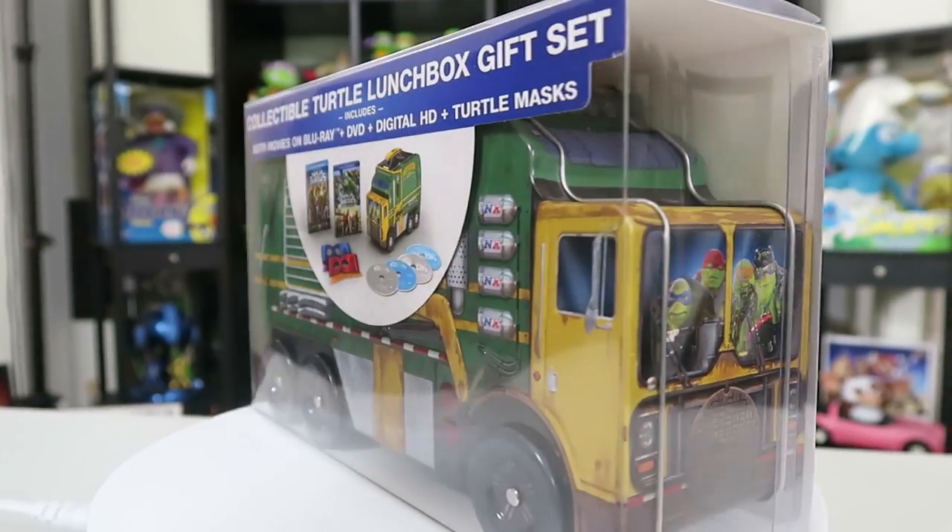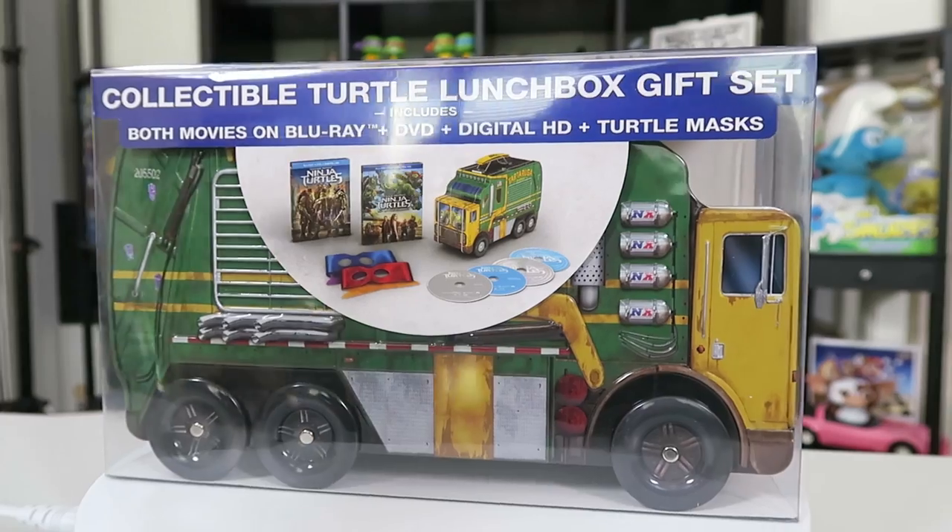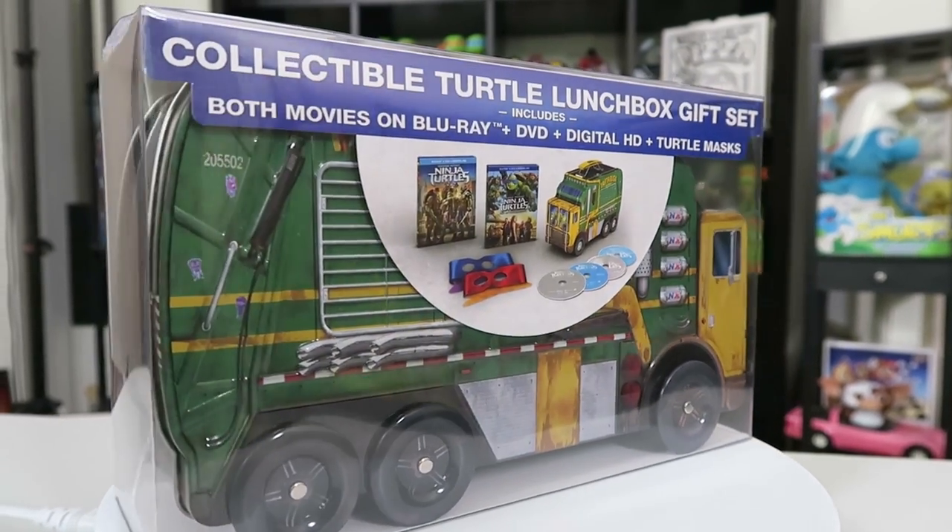But the one I want to show you is this special limited edition and it comes in this metal lunchbox. The gift box set actually has both movies. All the other editions I think just have Out of the Shadows, but if you get the special lunchbox edition then you get the original as well as the sequel.